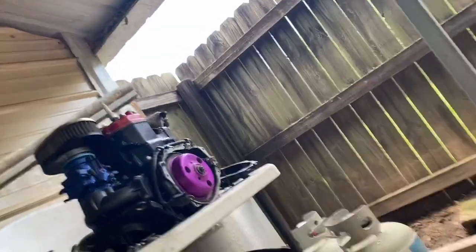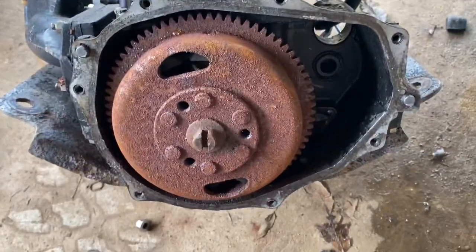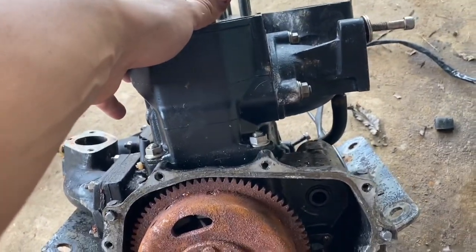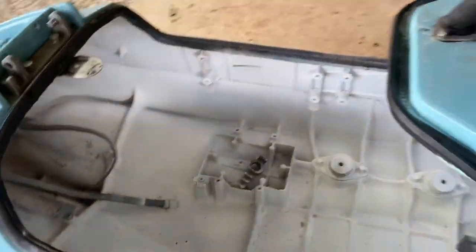I pulled the stator apart and it was actually touching the flywheel — that was the issue. I have an aftermarket flywheel, so maybe this motor's good after all. Just sprayed a quick and dirty coat of white paint to freshen up the inside — it looked kind of grungy.